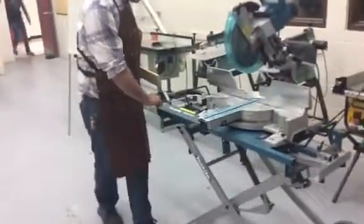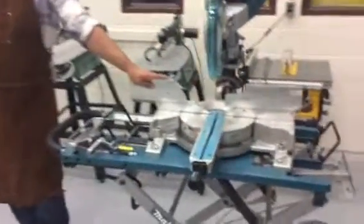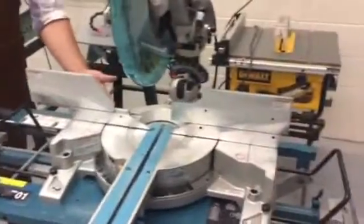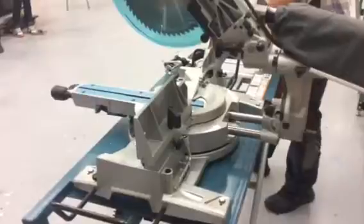What else does this machine have that helps you cut? Back here — same as on the table saw — is your fence. It is adjustable to some degree. In most cases you won't need to play around with it much, but you can move the fences in and out.